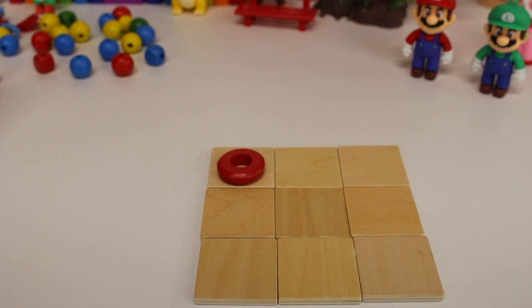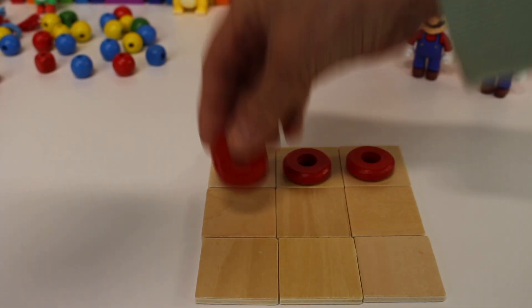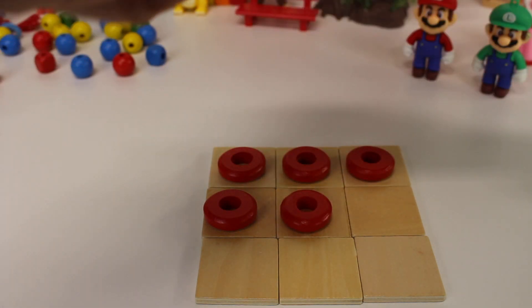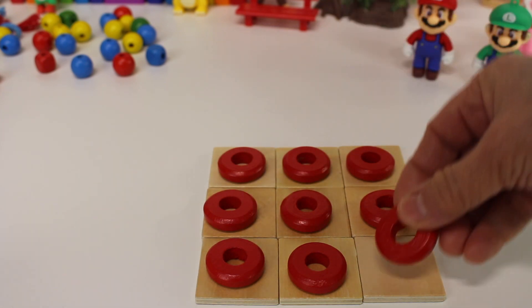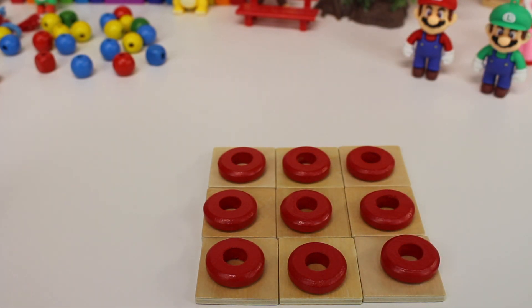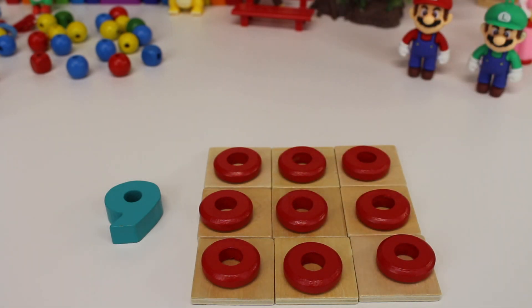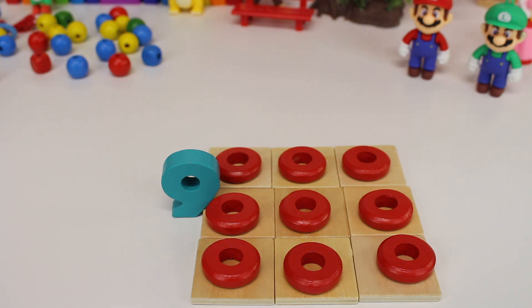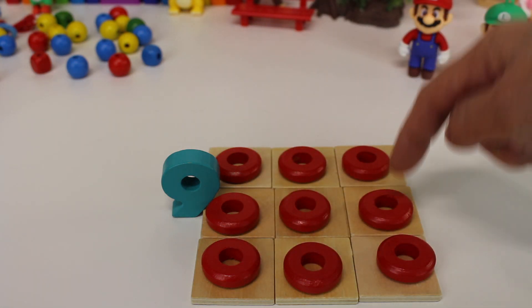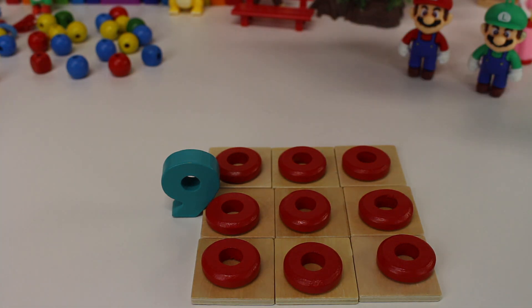One, two, three, four, five, six, seven, eight, nine. Nine circles. The circles are on top of the square. There are nine tiles: one, two, three, four, five, six, seven, eight, nine. And nine circles.